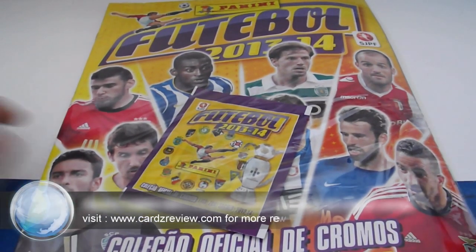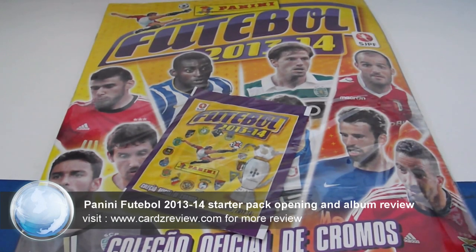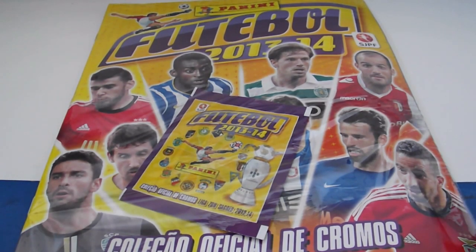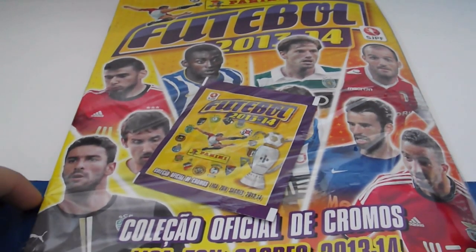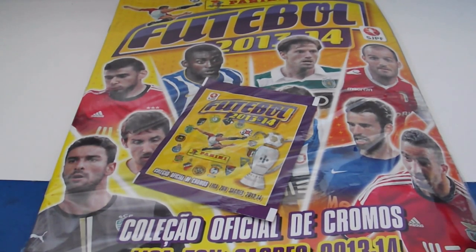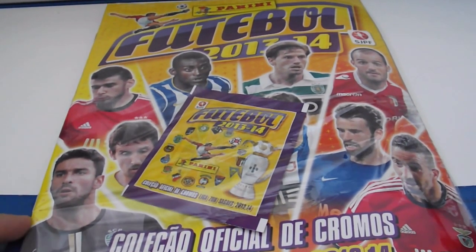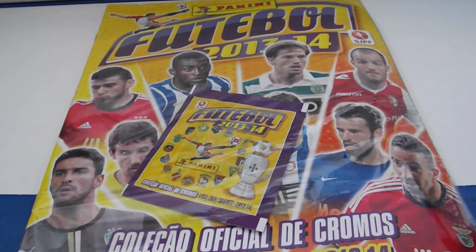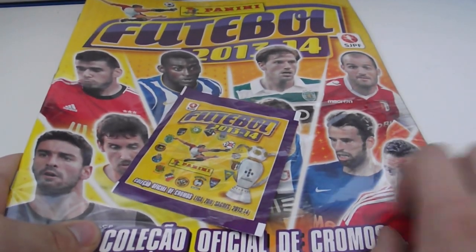Hello and welcome to another collection review. Today I have for you Football 2013-14 published by Panini Modena. It's a football collection published in Portugal — a Portuguese national football sticker collection. It's official, and today I will be opening a starter pack with one pack and an empty album, reviewing the collection to see the design, and I will give you a few instructions for this collection.